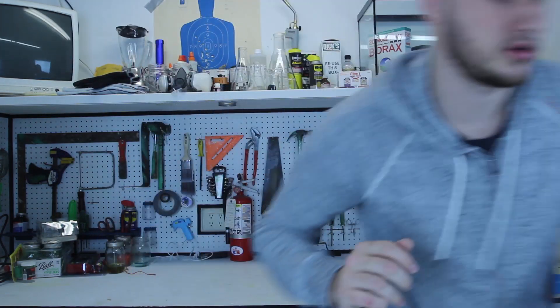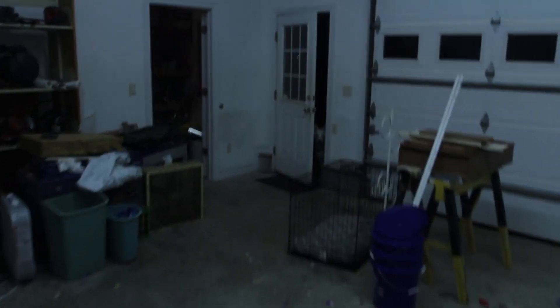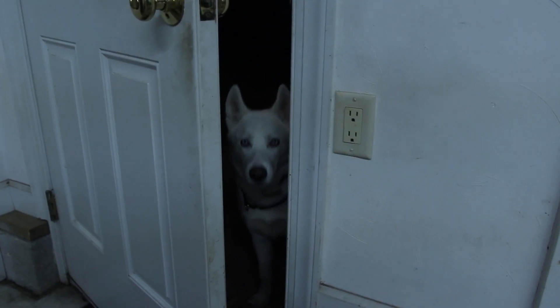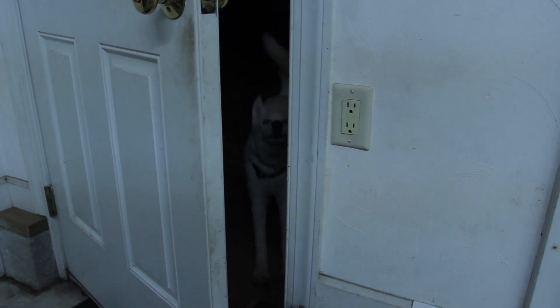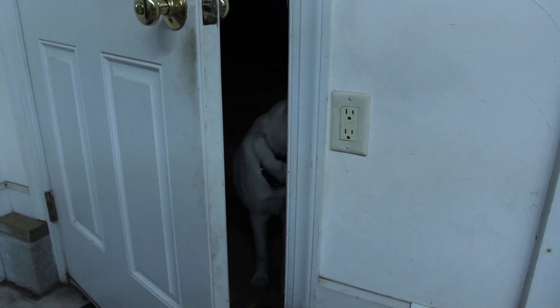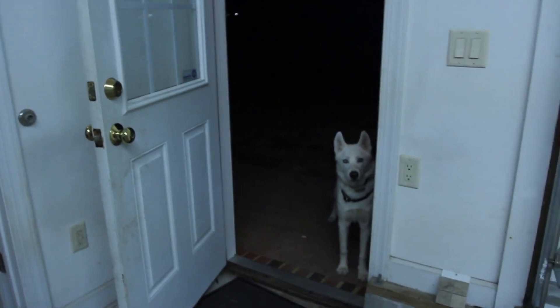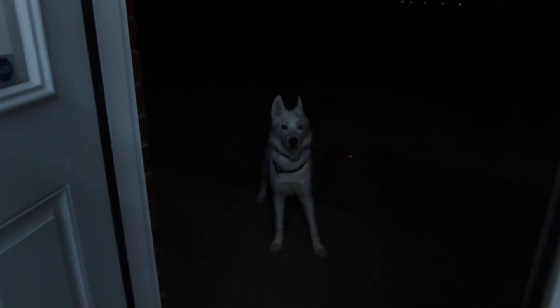Oh hey, Luke — he just opened the door by himself. That's my dog. Check it out, he just opened the door when he wants to, all by himself. He just wants to play. He's a white Siberian husky — well, kind of looks like a white wolf, but not really.